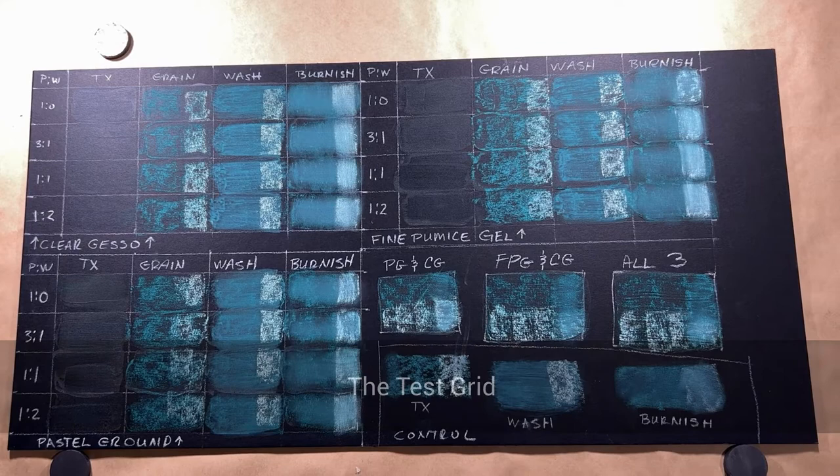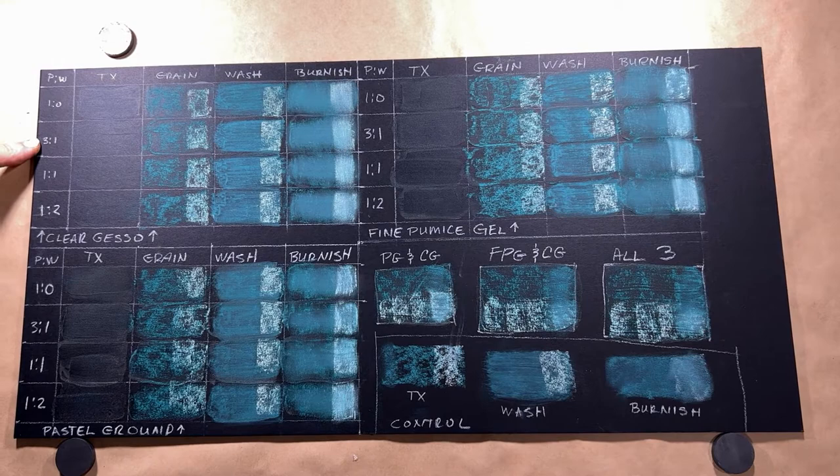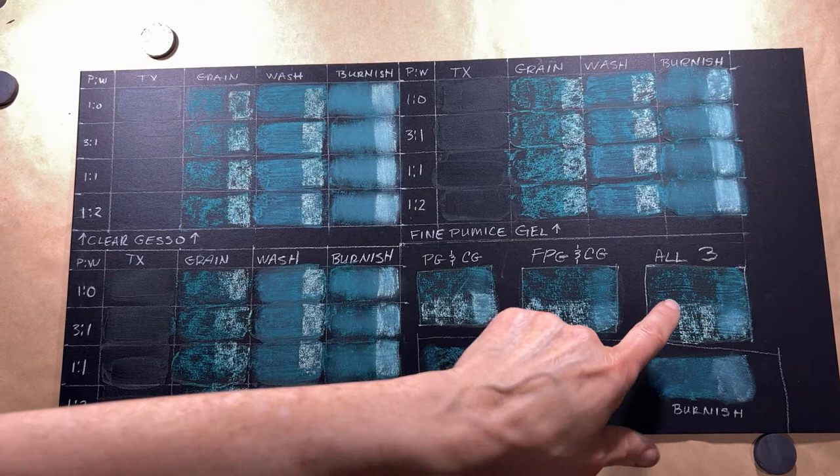To keep myself on track for this experiment, I made myself a test grid. I looked at things like dilution rates, what the grain looked like, how it took an alcohol wash, and whether it took a rubbing or burnishing. I also did some combining of the different products just for grins. Let's look at each one close up.